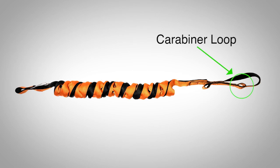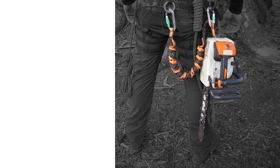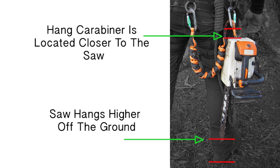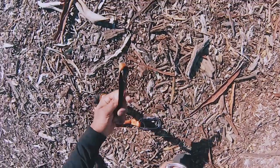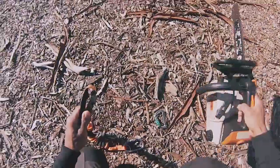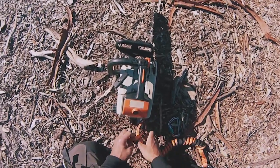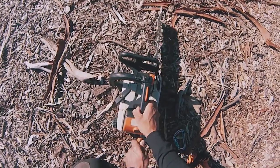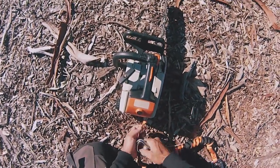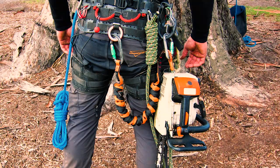For the D-ring attachment method, use the first carabiner loop to hang your saw. This allows your chainsaw to sit higher on your harness and keeps the bar high off the ground. To connect to the D-ring, locate the carabiner loop inside of the large eye. Pass the large eye through the D-ring and perform a girth hitch, choking the lanyard onto the D-ring. Relocate the carabiner loop closest to the saw and attach your hand carabiner. Use this method to help minimise the distance between your carabiner and chainsaw.